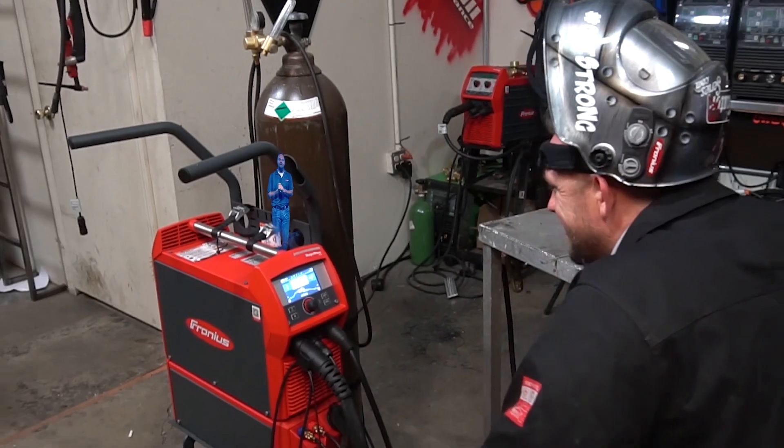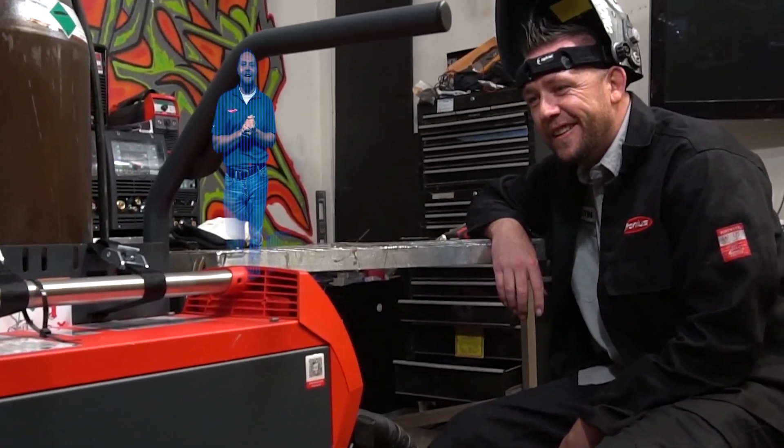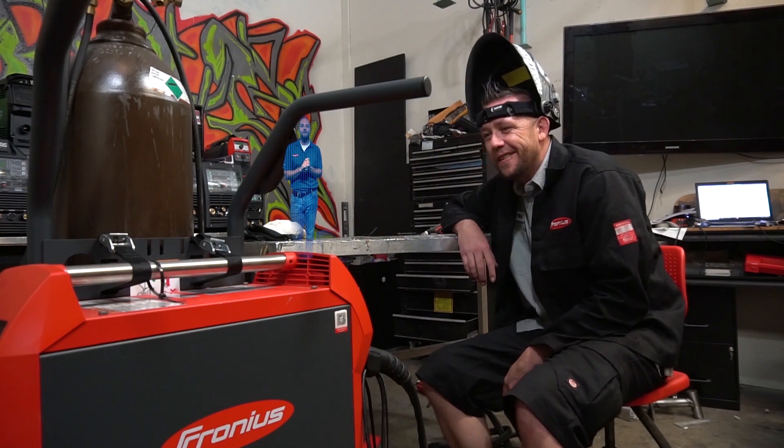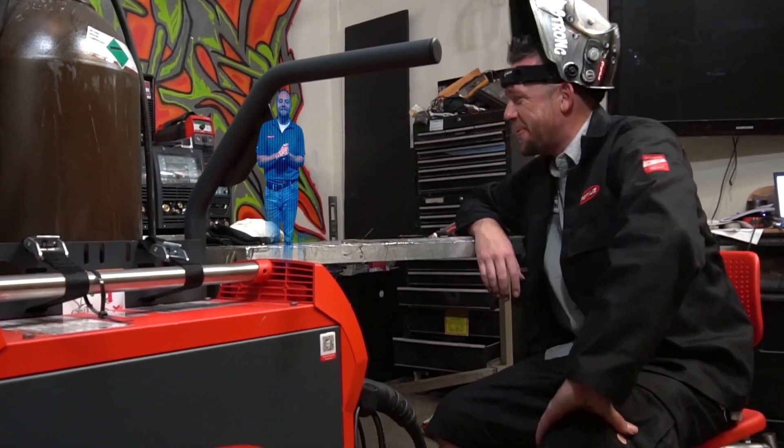I'm Fronius Chris, and welcome to the Magic Wave 230i. I am the FCPWAT, which stands for the Fronius Chris Professional Welding Assessment Tool. Are you ready to weld? Yes!